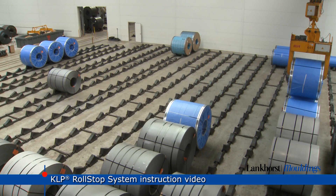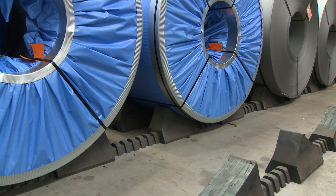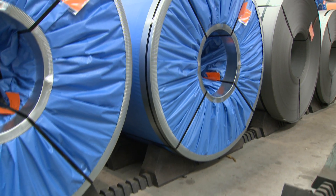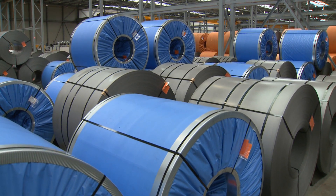The Lankhorst KLP Roll Stop System offers a turnkey coil storage system. The system guarantees maximum flexibility and maximum safety while storing your precious coils.